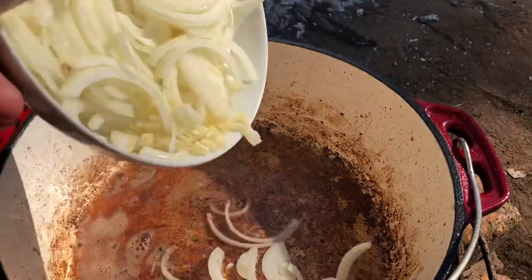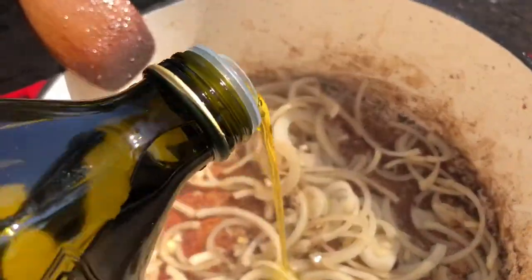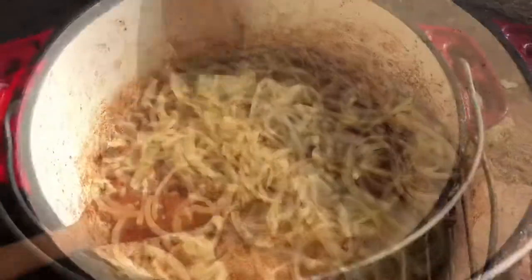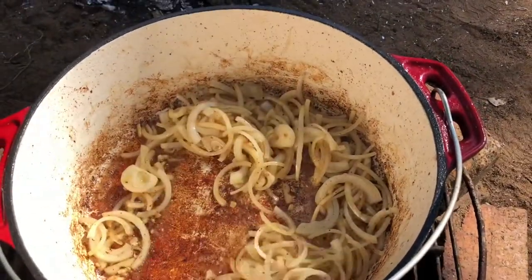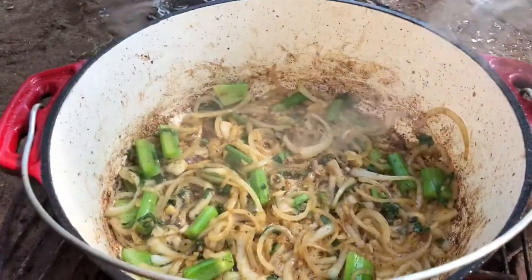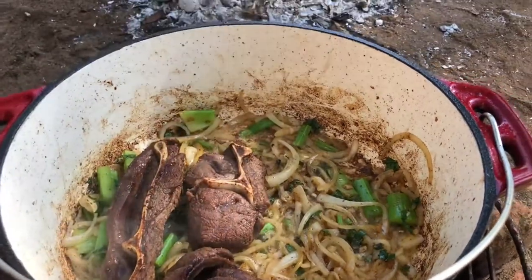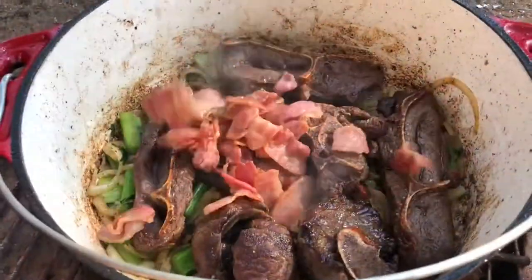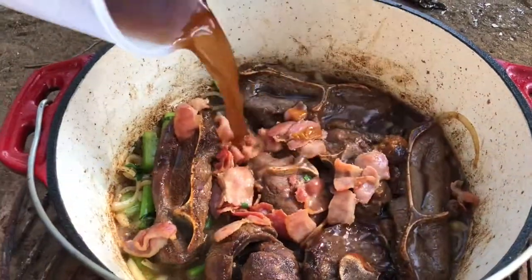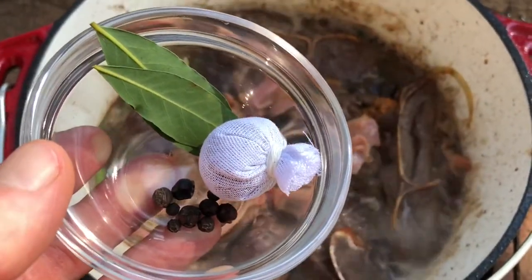Starting with your onion — brown that. Once your onion starts to brown, you can add the celery. Now that the onion and celery are browned, layer your meat on top of that. Add bacon. Then we're adding our beef stock with the jam and the vinegar. Add bouquet garni, juniper berries, pepper, and bay leaves.